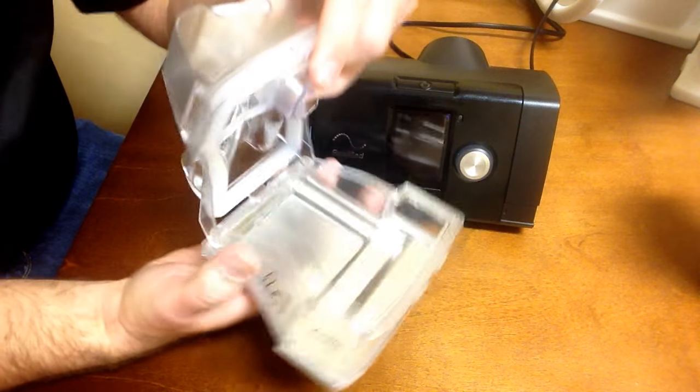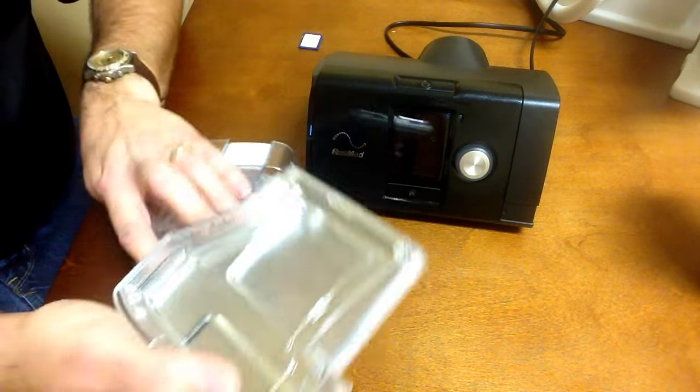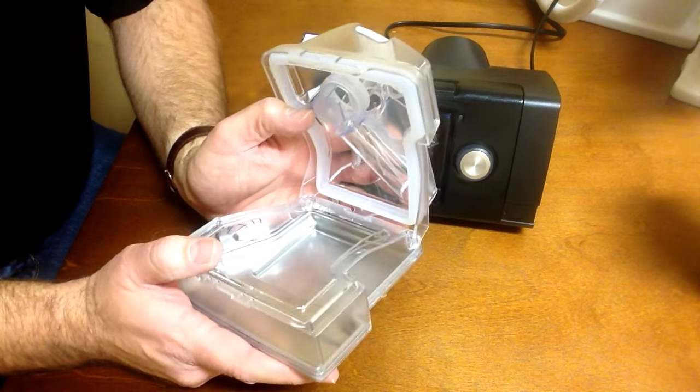There are fill lines, and this also works well for cleaning it. The top does come off with these tabs here for better cleaning of your humidifier chamber. A mild dish soap or a mixture of vinegar and water are good choices; harsh chemicals are not recommended.